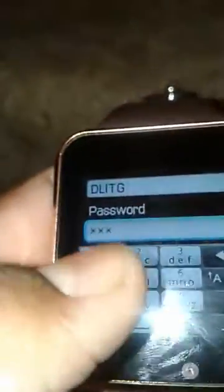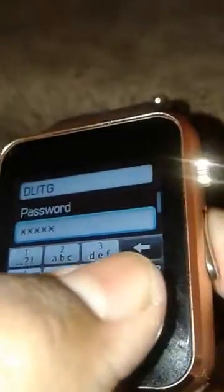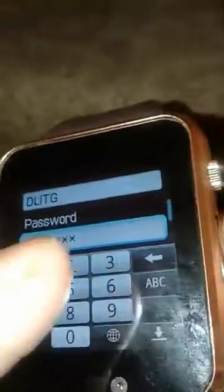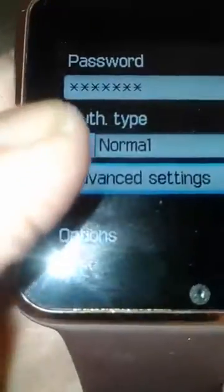Then enter the password. For authentication type, you should put it as secured. It will be normal — set it back to normal.